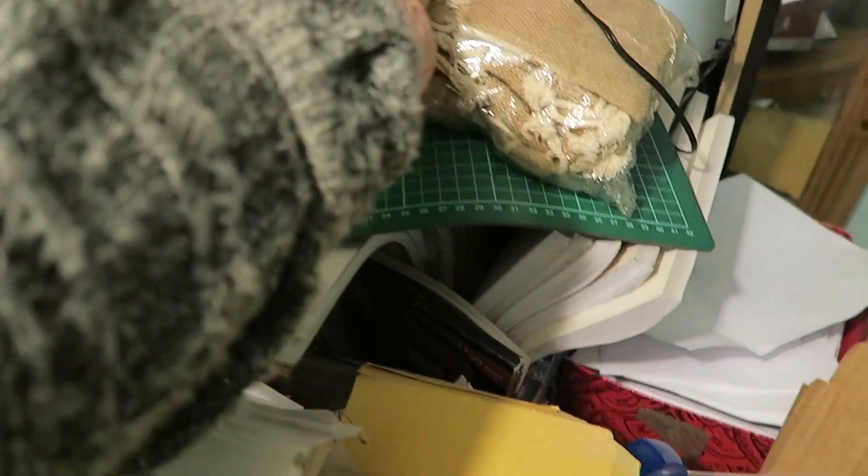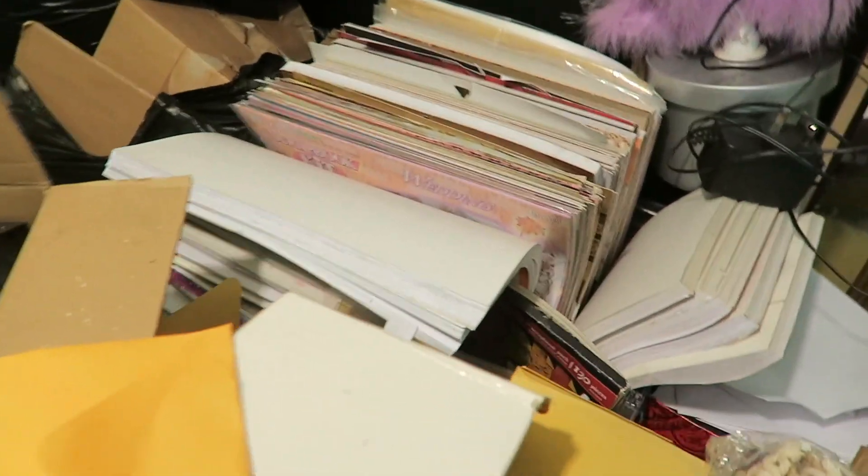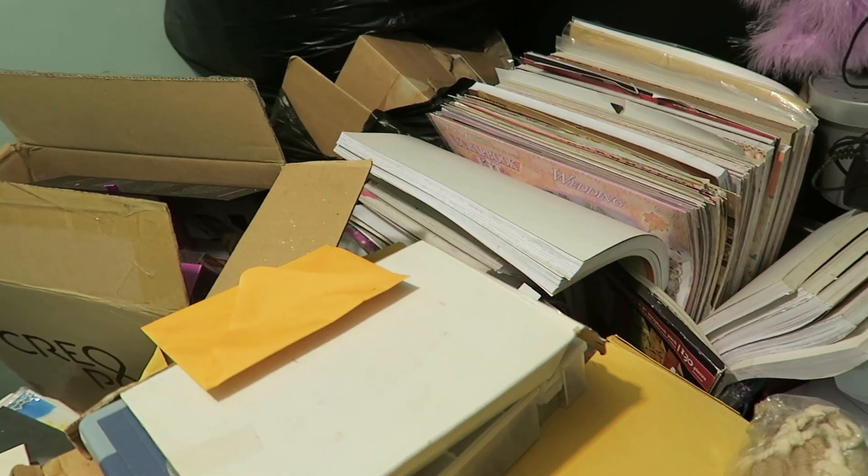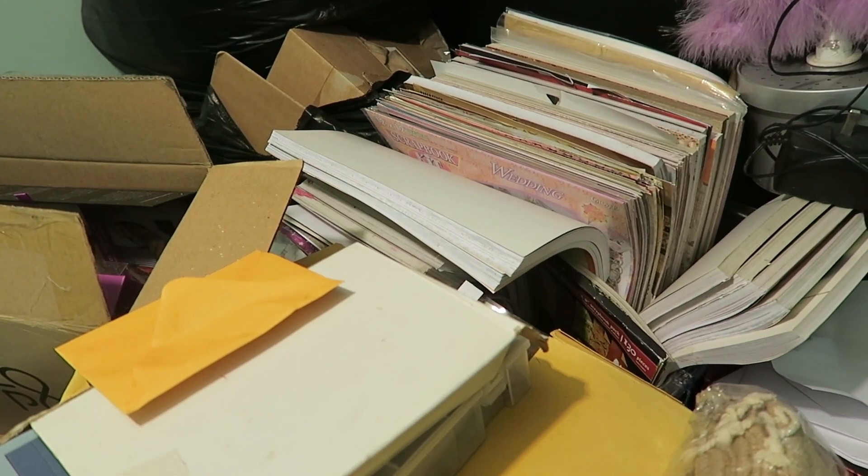The next thing I'm going to do is put in my papers. As you can see over here, things get put on top — like Christmas trees — which I still need to take upstairs, and it ends up all bent over which isn't good. So I'm going to see if I can fit the paper in, or I might just stack it flat on top — I'm not sure.